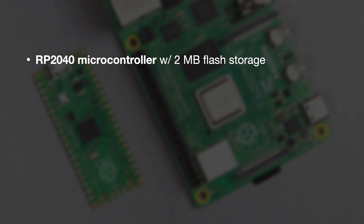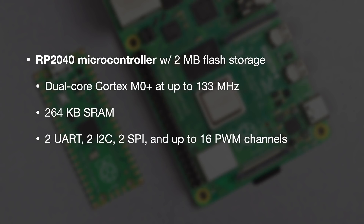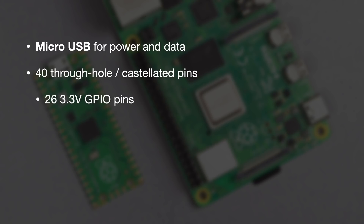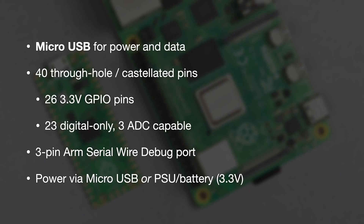Here are the specs of the Raspberry Pi Pico. It has an RP2040 microcontroller with 2MB of flash storage. The processor runs up to 133MHz based on a dual-core Cortex M0 Plus design, with 264KB of SRAM. It has two UART, two I2C, two SPI, and up to 16 PWM channels. The processor includes a timer with four alarms, a real-time counter, and dual programmable I/O peripherals. It uses a micro-USB port for power, data, and programming. 40 pins are both through-hole and castellated. There are 26 3.3V GPIO pins — 23 digital only and three ADC capable — plus a three-pin ARM serial wire debug port. It can be powered via micro-USB or a dedicated power supply or battery.